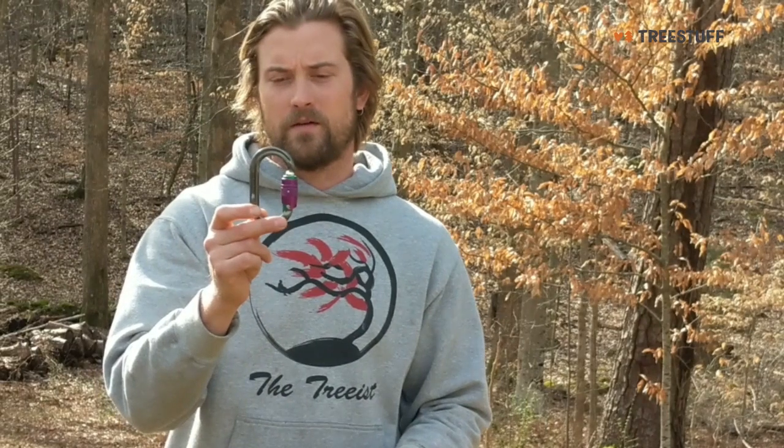Definitely recommend these if you're looking for that little bit of extra added security, and also if you have a small child that you're bringing into the tree with you.